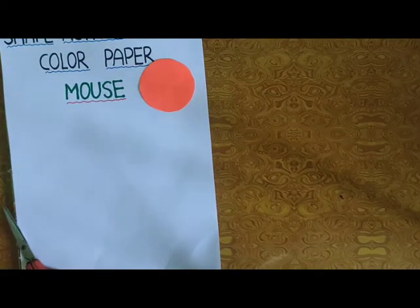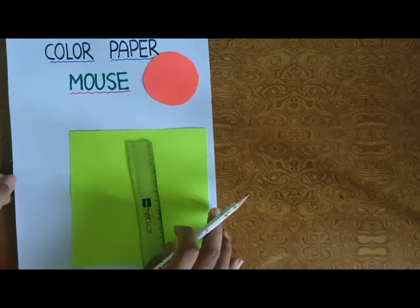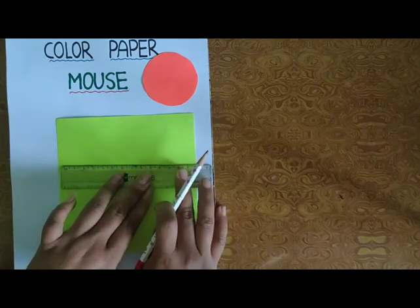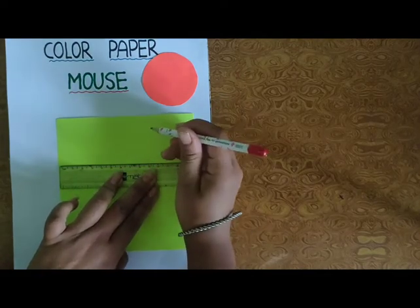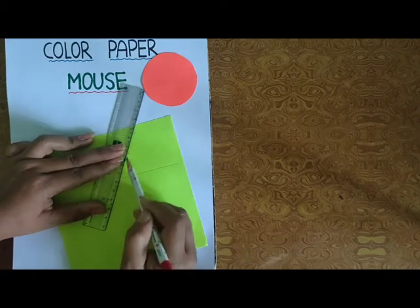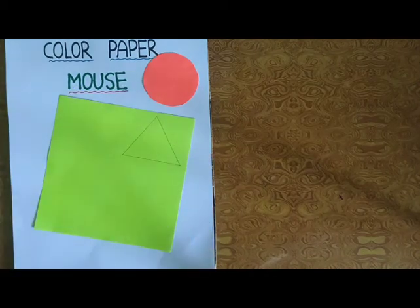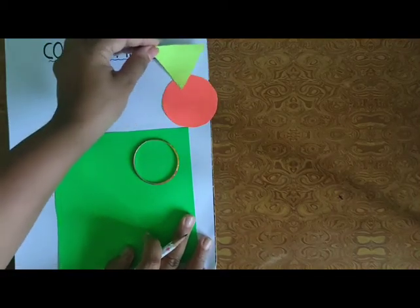Now, second shape cut करेंगे हम — Triangle. Triangle के लिए Ruler and Pencil लेंगे. Triangle के shape का बनाएंगे. Then cut it. Then again Triangle के shape में cut करके हमको रखना है.